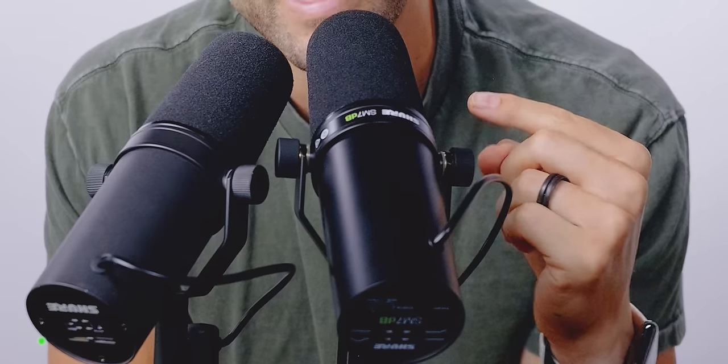And this is the Shure SM7DB — Shure's brand new version of the microphone. It's not the Shure SM7C. In fact, except for a couple small changes and one major change, it's the exact same microphone. And I can prove that.